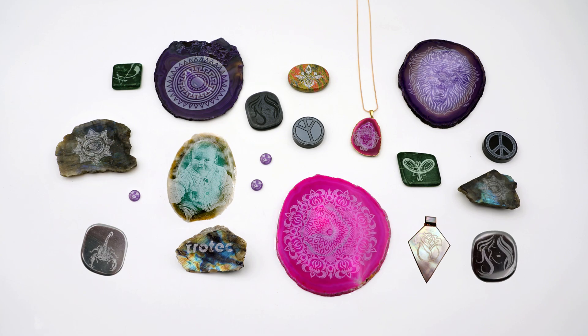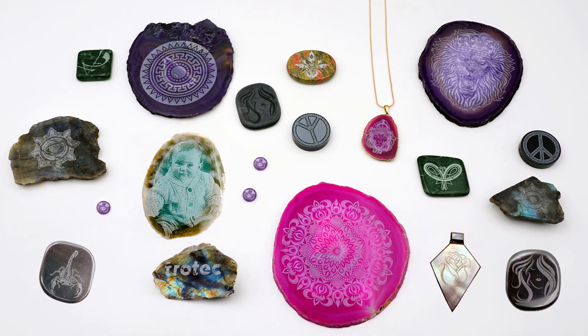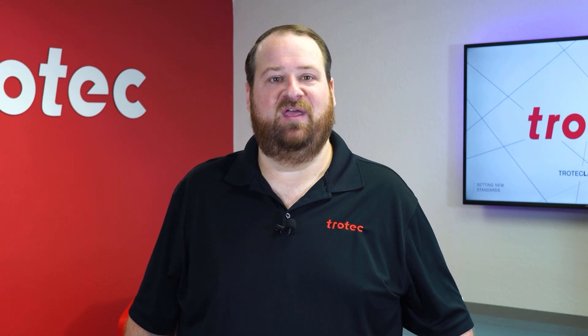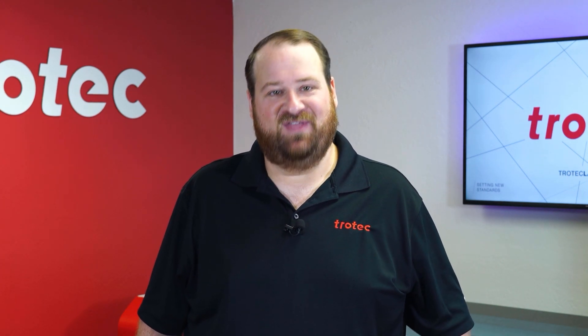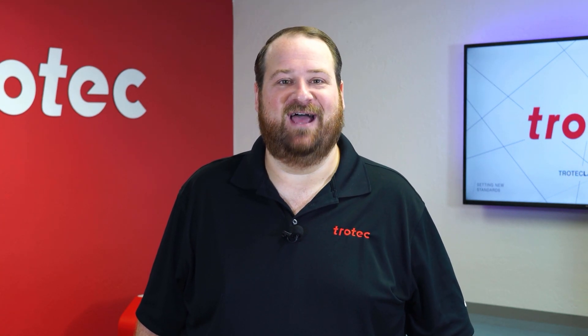There we have it — several different natural gemstones, exotic stones, and minerals engraved with the laser. All produced a whitish response, and most work very well, showcasing that this kind of material is an excellent option to be laser processed. If you have something that you would like to see me try and laser, please let me know in the comments section. Thank you so much for watching. Don't forget to like and subscribe to see what I laser next. We'll see you next time.